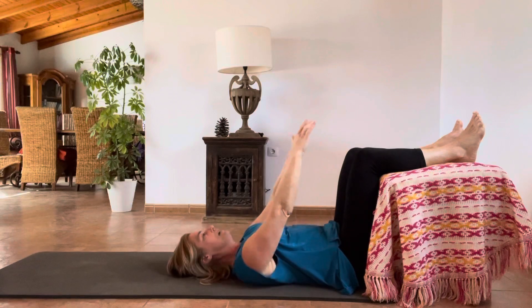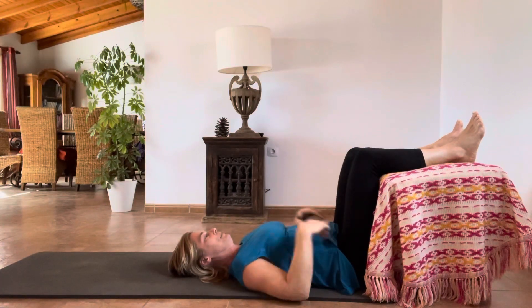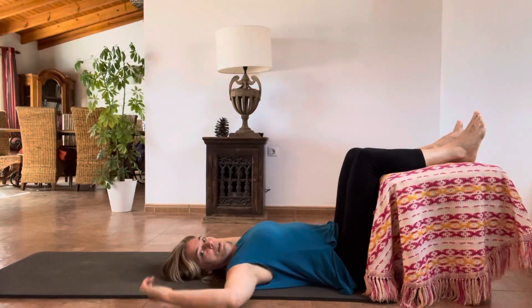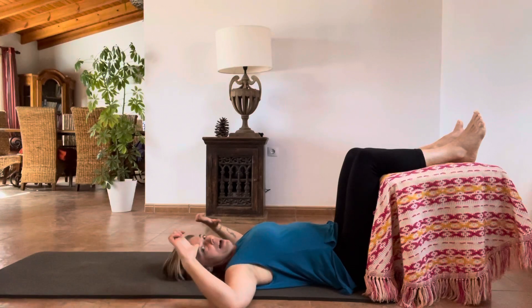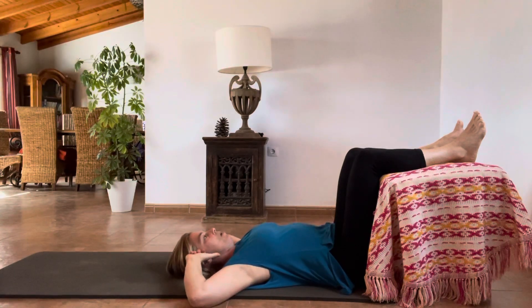Straight line running all the way up from your ankles, knees, hips and shoulders. Coming to the goalpost position like this. Hands in golfer's grip. Bring your hands to your temples, keeping your wrists really active so that you don't go floppy.